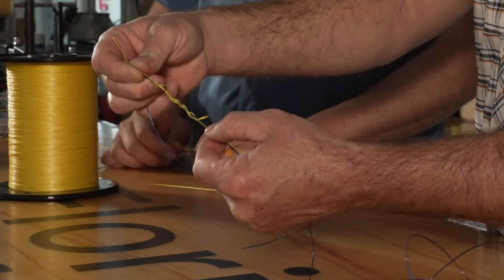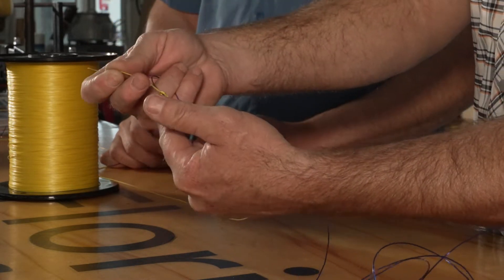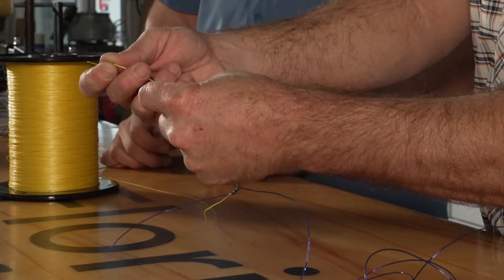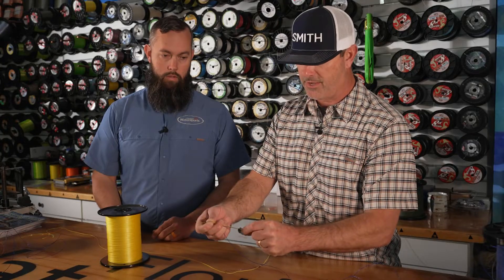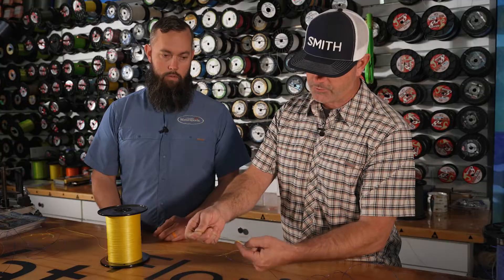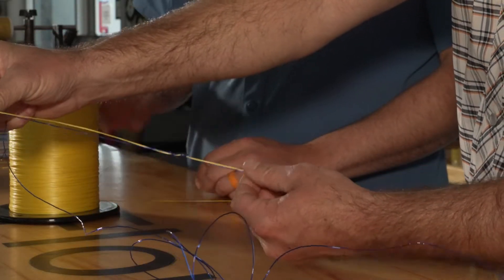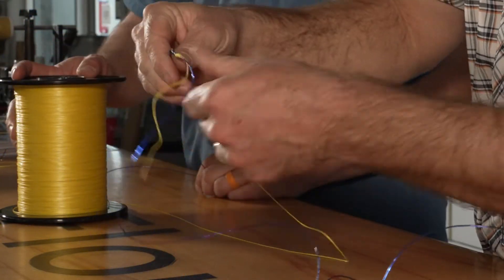A super important part of the uni knot where people mess up is you have to make sure each one of these wraps lays down nice and neat. If your knot looks like junk, it's probably not going to be very strong. Go ahead and look at every one of these wraps — I'm going to help all those wraps lay down nice and smooth, and then simply pull these two together. It's a pretty good, pretty strong knot.